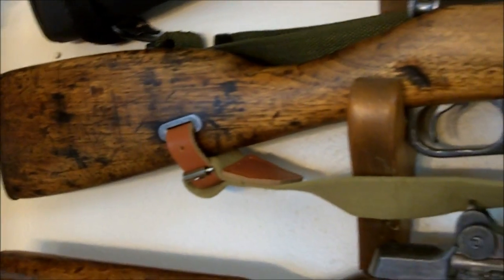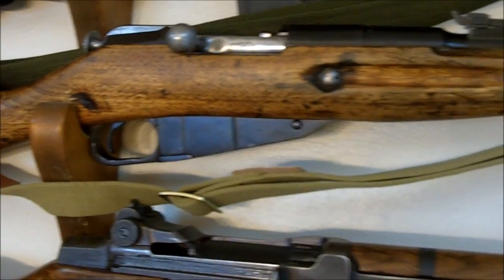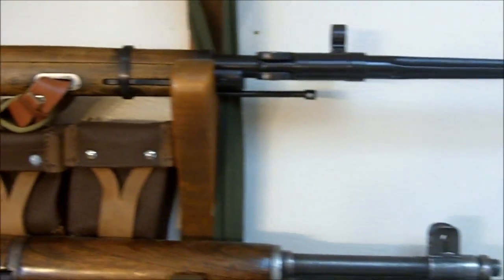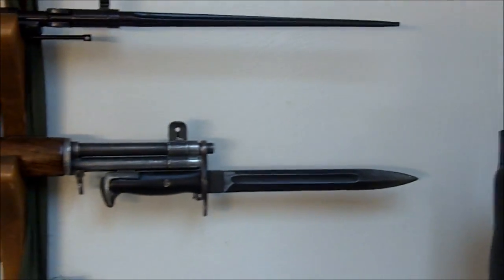Greetings friends, this is Survival Doc. Today we're going to look at my Mosin-Nagant. This is a Chinese Model 53, the carbine version.